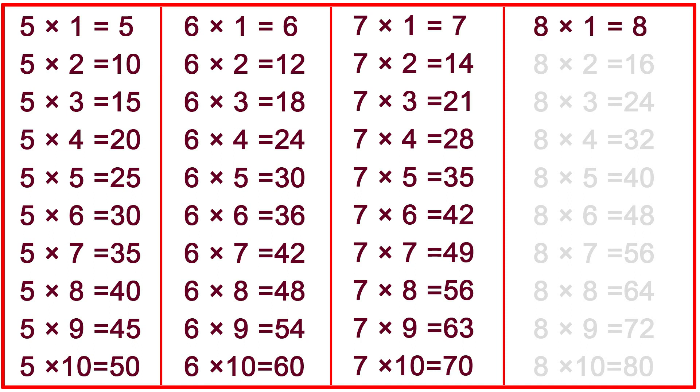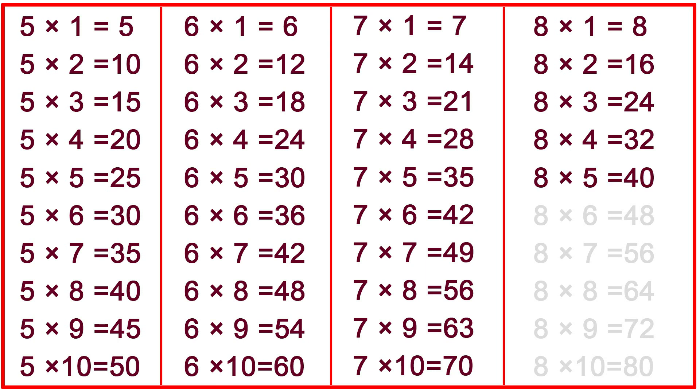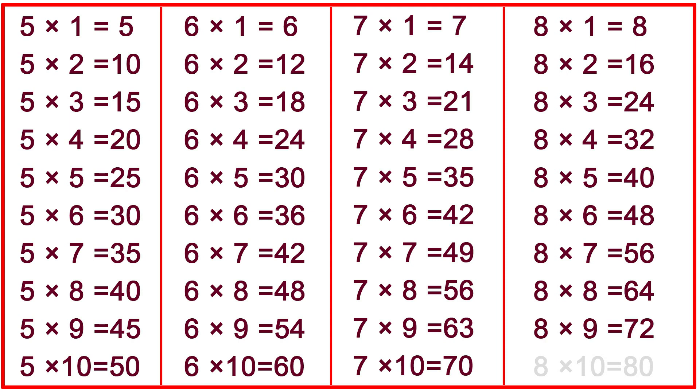8 ones are 8, 8 twos are 16, 8 threes are 24, 8 fours are 32, 8 fives are 40, 8 sixes are 48, 8 sevens are 56, 8 eights are 64, 8 nines are 72, 8 tens are 80.